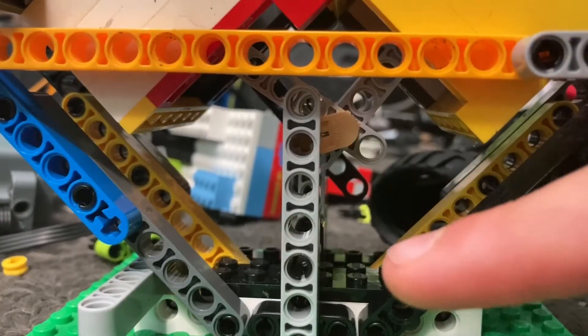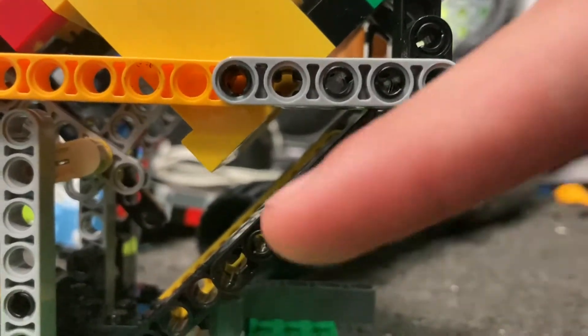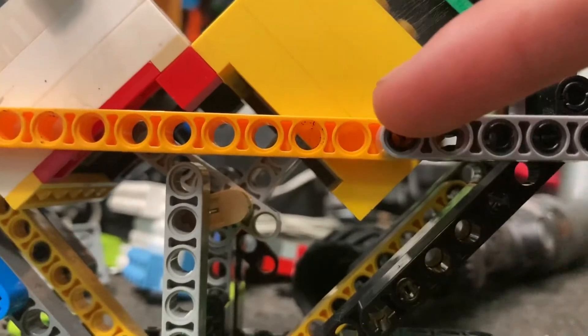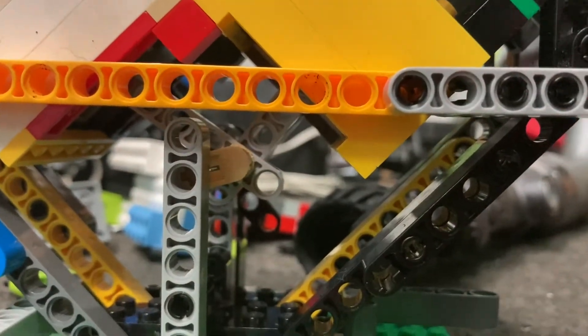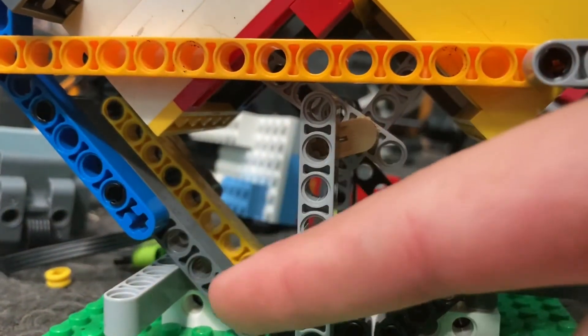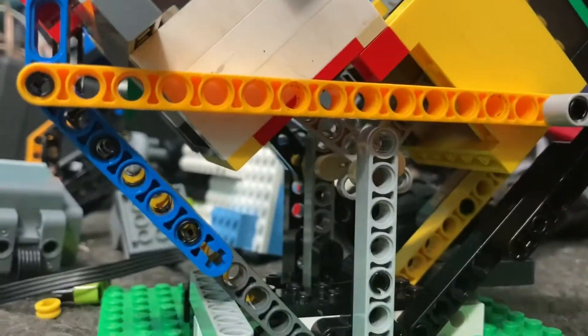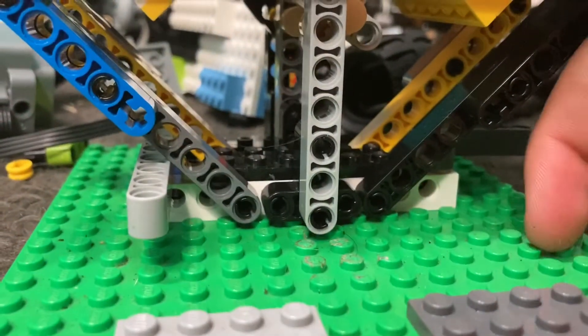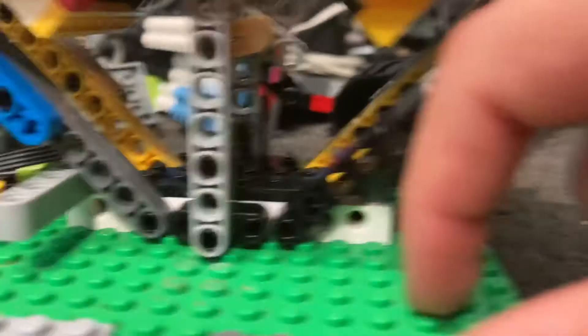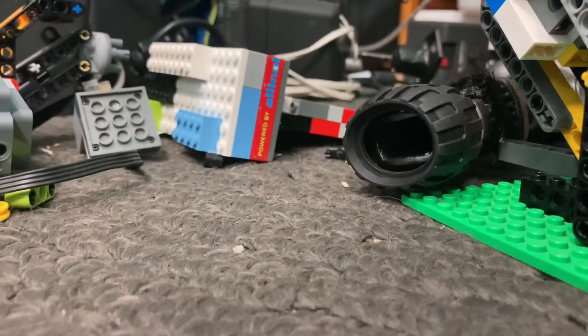You actually have to extend it out taller in order for the cylinder to fit at a 90-degree angle. So what I did was take these nine-long Technic beams and attach them to the ones that go up and around and attach to the top. That's just the basics of the bottom bracket, and it's a similar story for the other side.